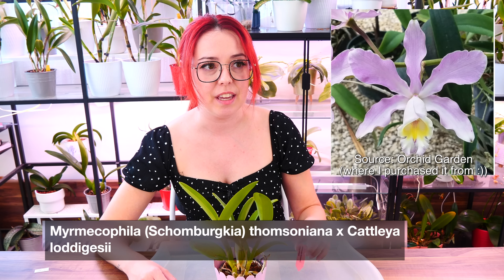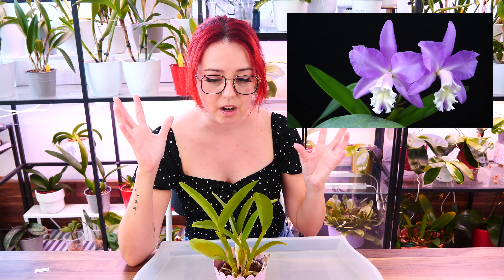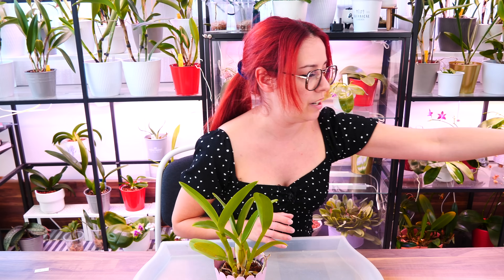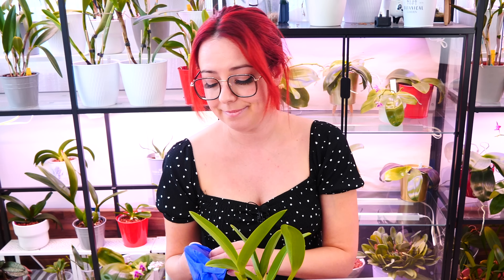This is Schomburgkia Thompsoniana crossed with Cattleya loddigesii. I had the Schomburgkia many years ago — it was one of my first orchid species and it is a very vigorous orchid, so I'm having high hopes. I lost my Schomburgkia due to Fusarium many years ago when I moved to Cyprus. Cattleya loddigesii is the parent of the wonderful Loddigesii Summer Beauty, which I absolutely adore. So there are two orchids crossed here that I have quite a crush on, and I'm thinking it's going to look great.